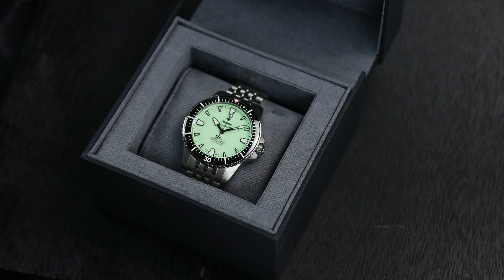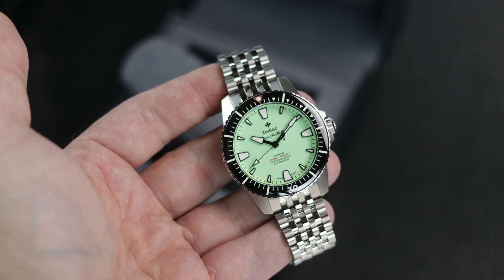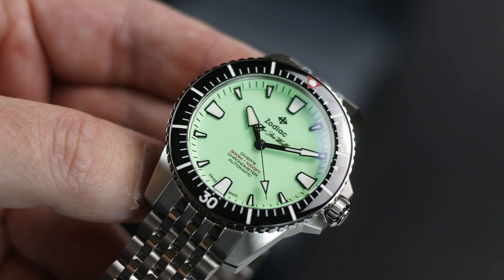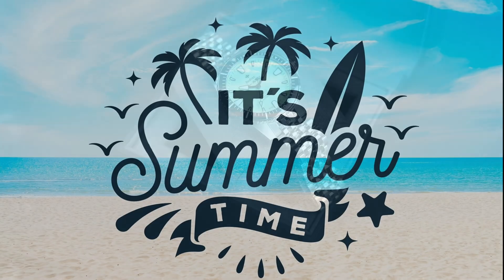Hey guys, so today is the start of the summer review series of watches. Watches reviewed in the summer series are watches with bright and funky dial colors, watches perfect for the beach or summer adventures, and watches that just scream summer.